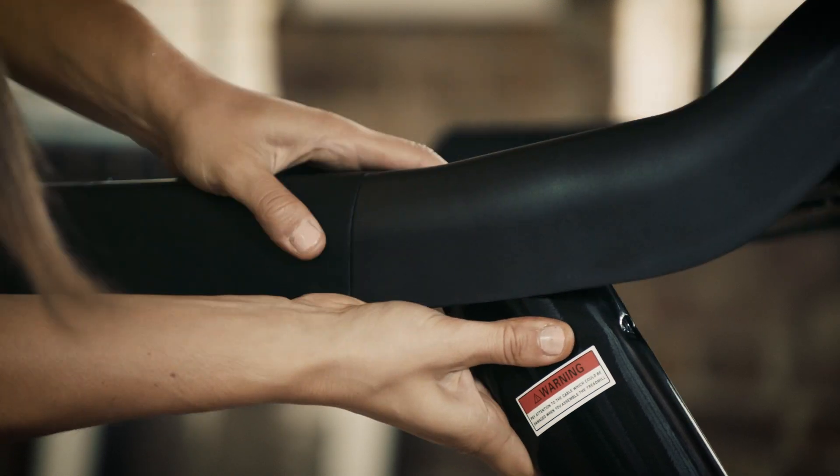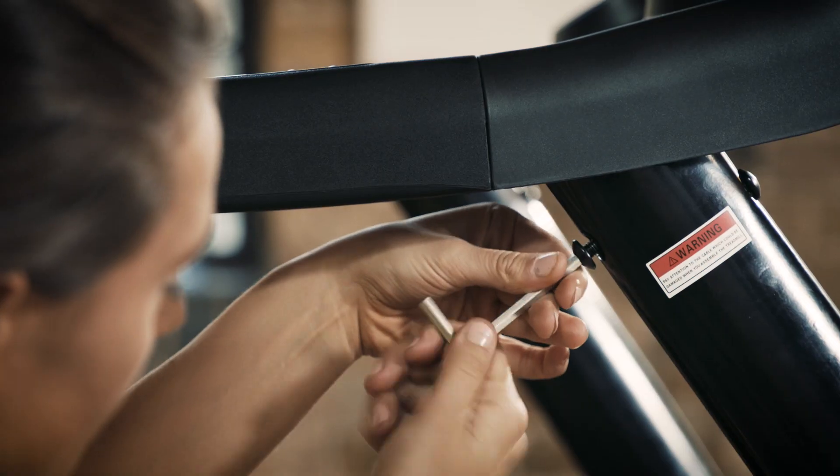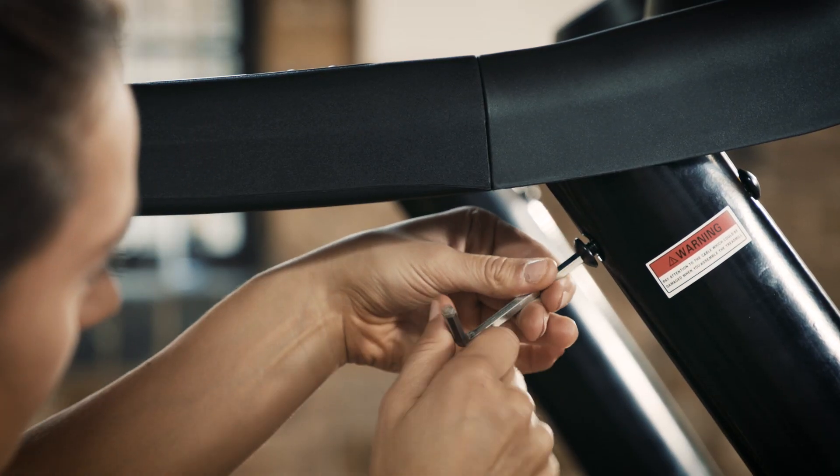Use bolt number 16 and the allen key provided to secure the console set into place on both supporting upright posts. Again, be careful not to pinch the wiring.